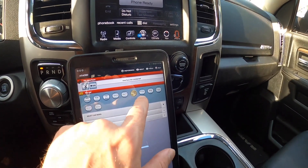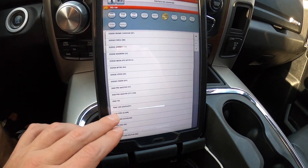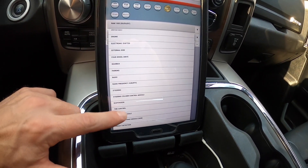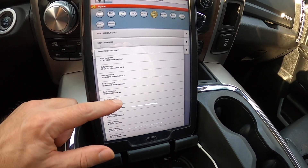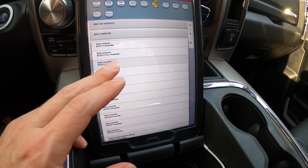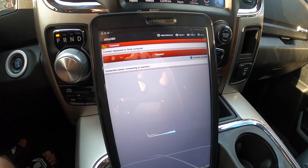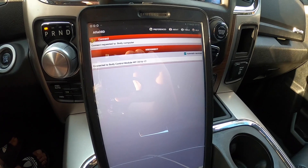We're going to click Dodge Ram. If you had a Chrysler or Jeep, you'd click on the various ones. Scroll down to Ram 1500 in this case, or whatever vehicle you happen to have, and select your model. Then go to the body control module — it's near the top. Select control unit, and based on your year, select which one is appropriate. I'm going to select 13 to 17 since that falls in our range, then click connect. It connects via Bluetooth — sometimes it doesn't connect on the first try, but the Bluetooth setup is pretty straightforward.